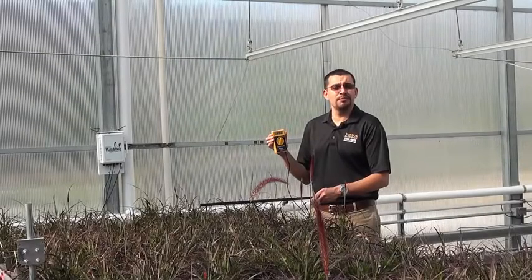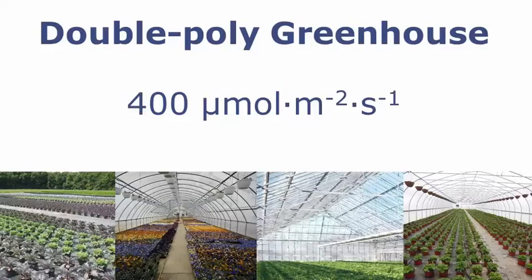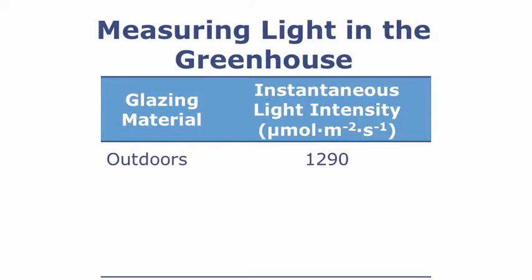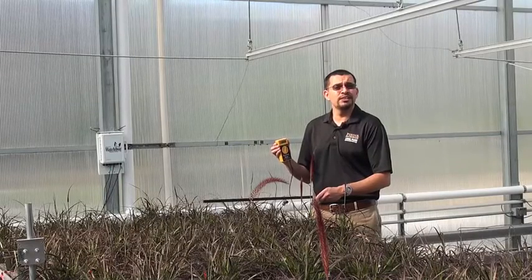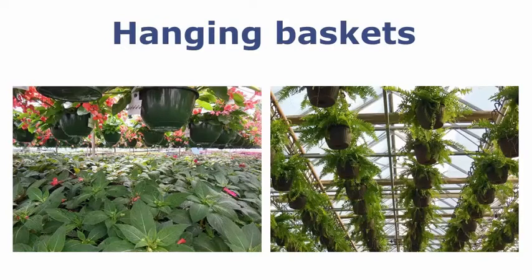We are now under a double poly greenhouse, and we can see that our light levels are about 400 micromoles. We've seen quite a reduction from going from outside, to into a glass glazed greenhouse, to a single layer of poly, and now into a double layer. It's also really important to remember that the use of shade curtains, energy curtains, and hanging baskets will further reduce your light levels in your greenhouse.